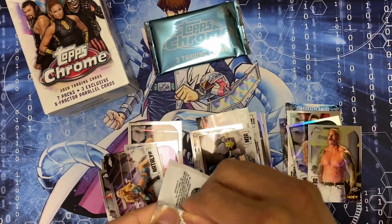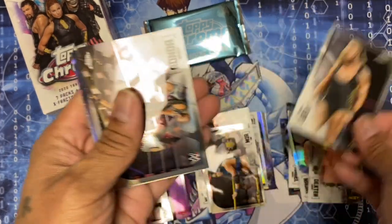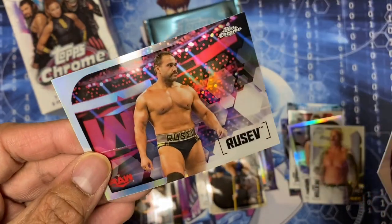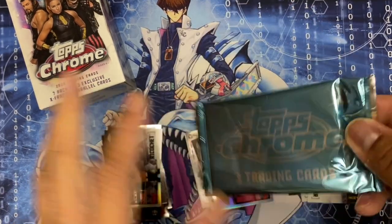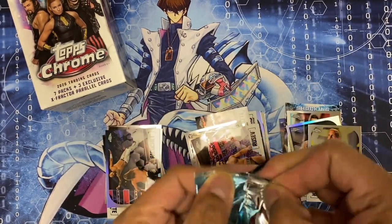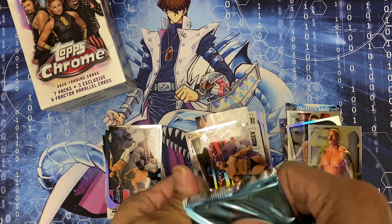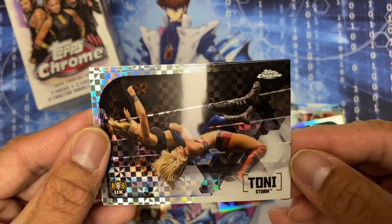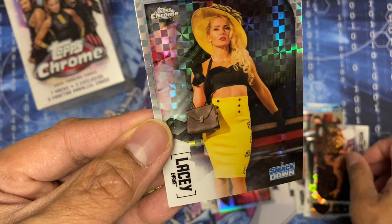In the last pack - well, not the last pack, I still got the X-Fractor cards. There's Pete Dunne, Ronda Rousey, Ricochet, Rusev. And here are the three X-Fractor cards - let's see who we get. Tony Storm, Velveteen Dream, and Lacey Evans. There you go.